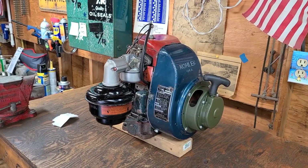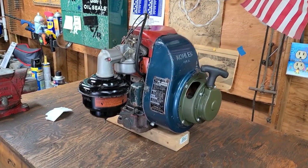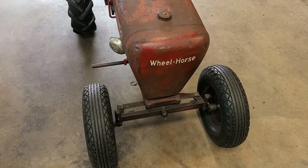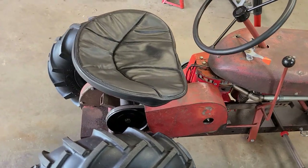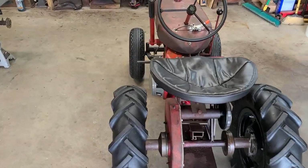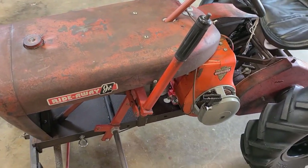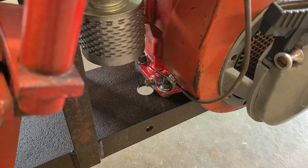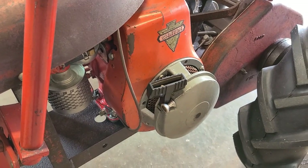Today we are going to do the grab bag Kohler transplant and transplant it into my 1957 RJ35. This tractor doesn't have the original engine — it has the original style engine, which is a Clinton motor. You can tell this tractor originally had a Clinton from the factory based on where the drain hole is drilled into the frame. In 1957, most of these tractors would have had a Clinton 1290, which is exactly what we have here.